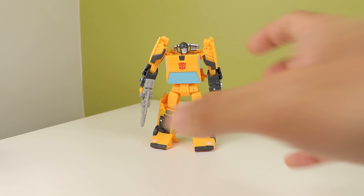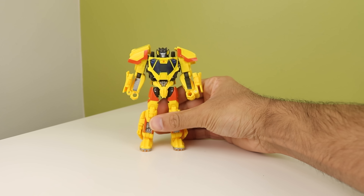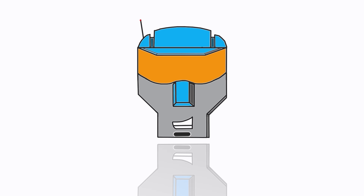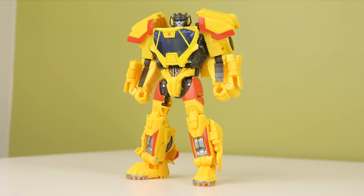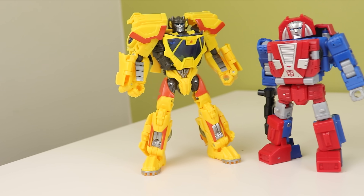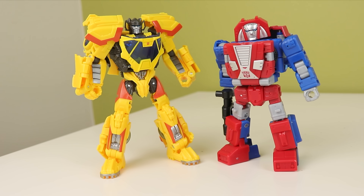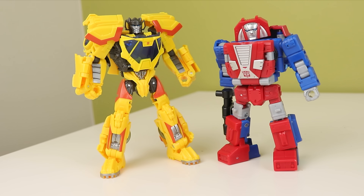This video is made for adult collectors because Sunstreaker has a lot of sun on him. The Concept Series is continuing its Bumblebee trend by giving us a couple of cut characters from the opening. Evan, the designer, stated on the stream that there are a couple of cut characters from the opening of the Bumblebee sequence, and Sunstreaker was one of them.